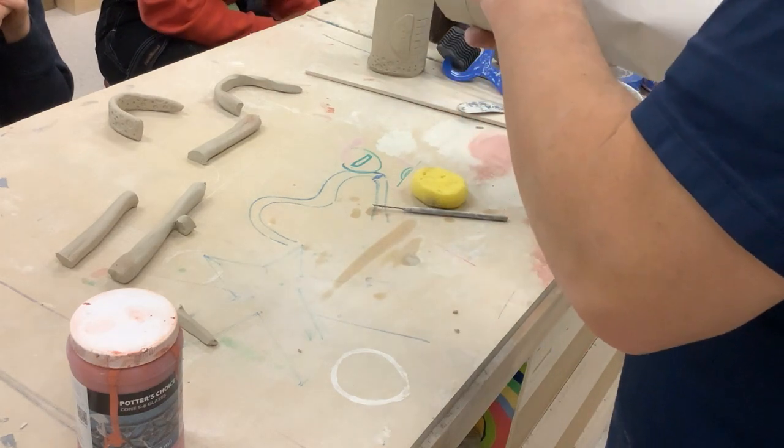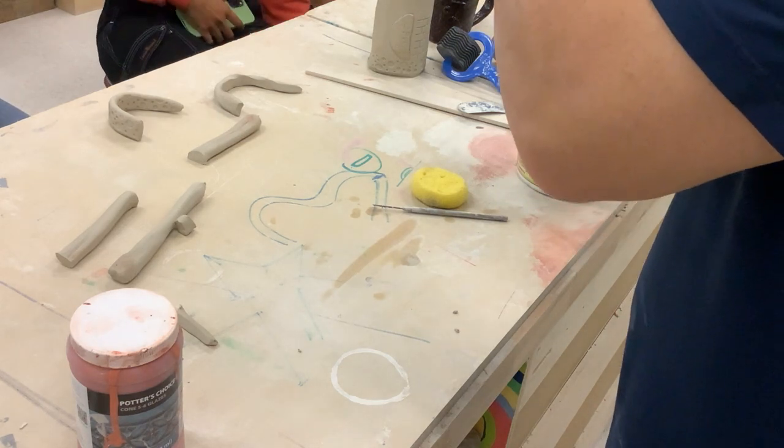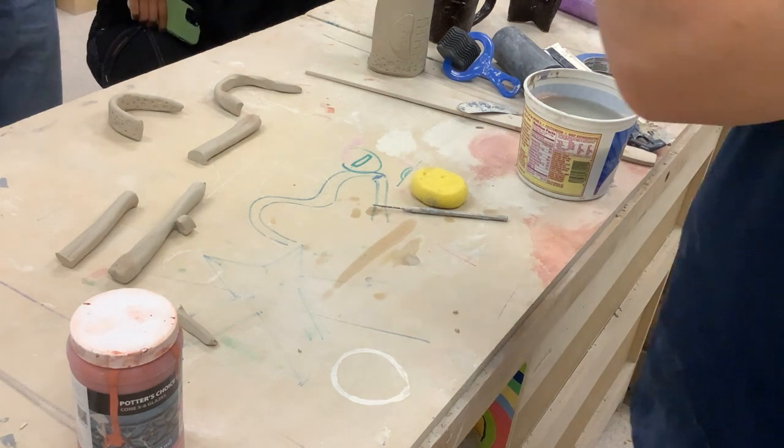We will see you on Monday — be here, be ready. We'll do more demos. Thursday we are starting this project.